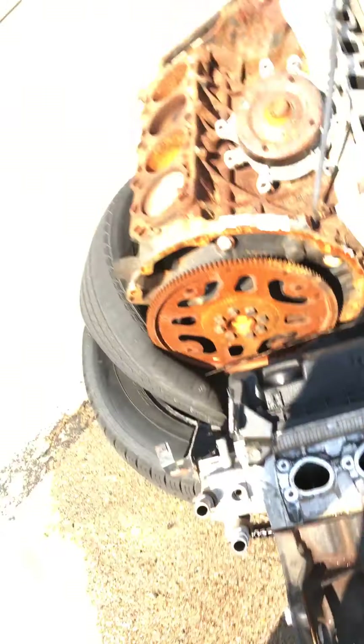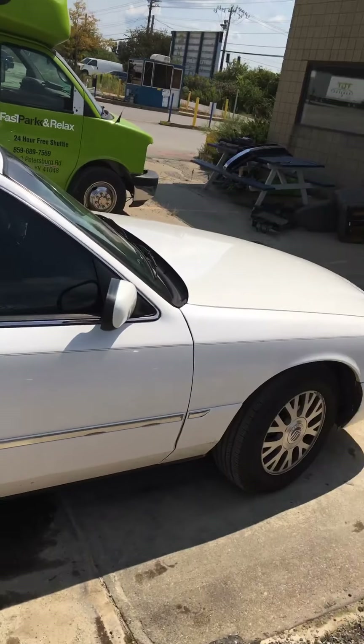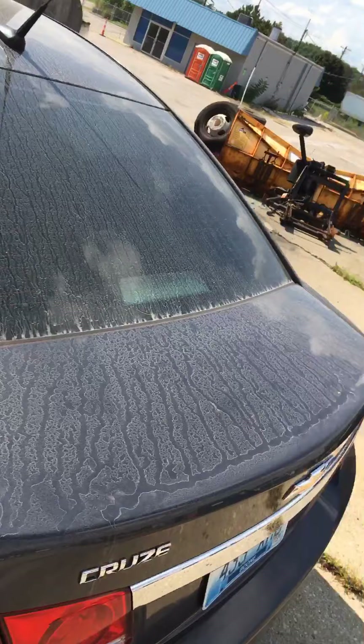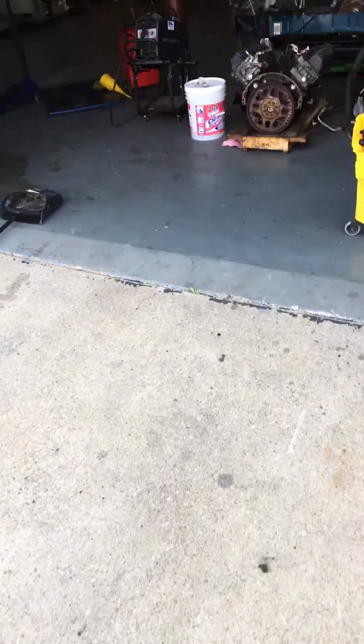So look guys, if you're having this problem, watch my video — I hope this helped you. If it did, hit the like button, like the video, and subscribe, because we're about to start investigating a whole lot of stuff.